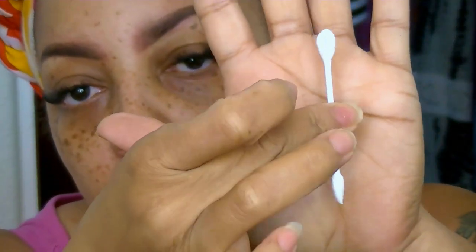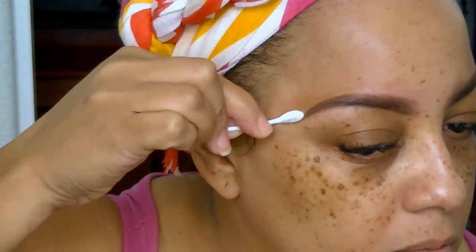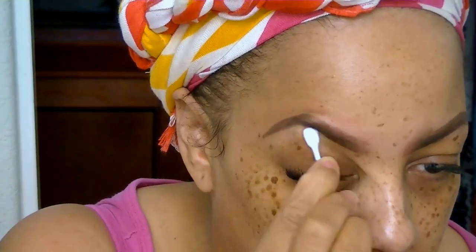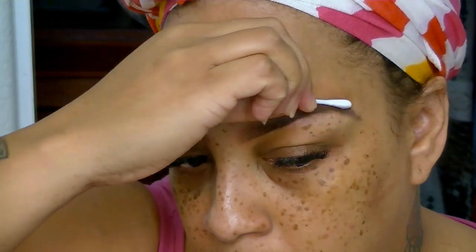Now with one of my favorite cosmetic Q-tips that I've been using forever, I'm going to shape and mold the brows into the shape I want. I used to do my eyebrows really super thin, but I've changed it over the years — sometimes they're thicker. I take the flat back portion for the top and the tipped end for the arch ends. Then I go ahead and fill in just a little bit more.